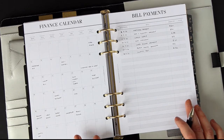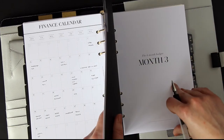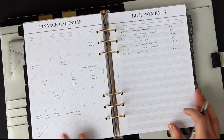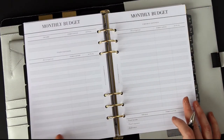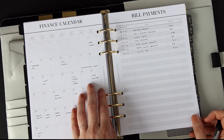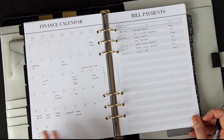A great thing about this is that for things you might pay quarterly — like TV licence or water — you can just flick to the months ahead and put them in the bill payments, so you've got a record of when they're going to be taken out. Now that we've done the preparation, we can move on to setting the budget. Having the calendar and bill payments done gives you a clear picture of what's coming up — I know I've got two birthdays and an overnight stay to budget for.